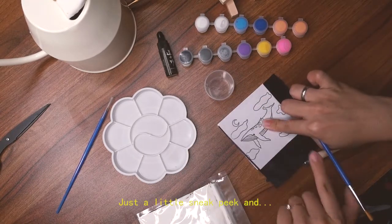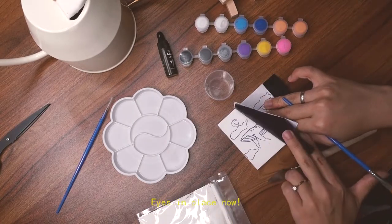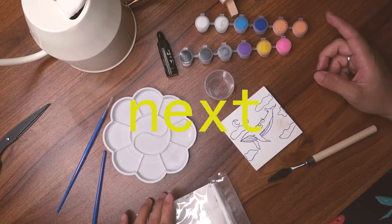Just a little sneak peek — and oops, I forgot the eye! There we go, the eye is in place now. I did forget one more line, but that's okay because I can always add it in later on.